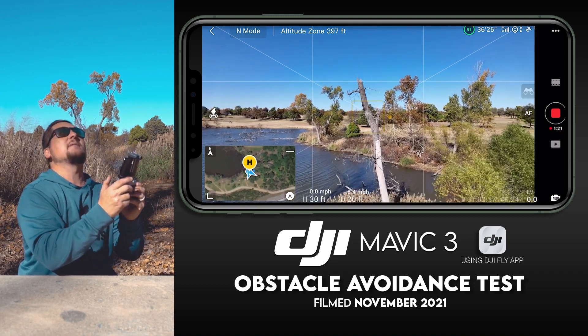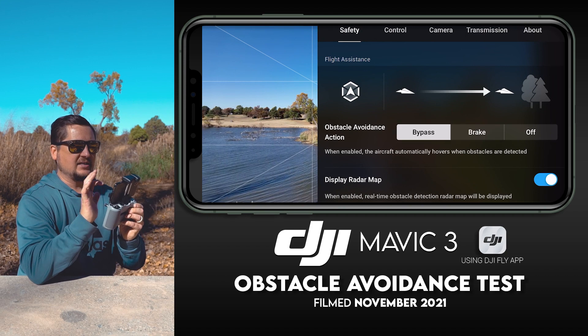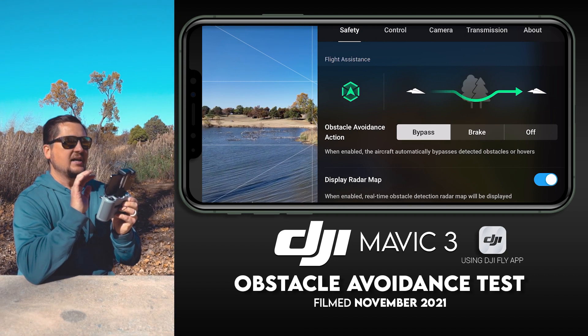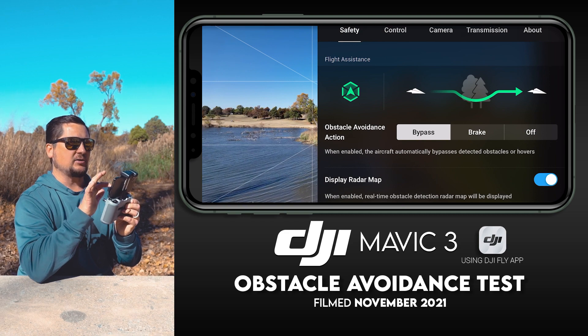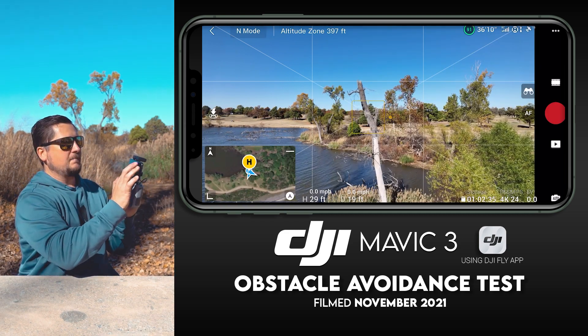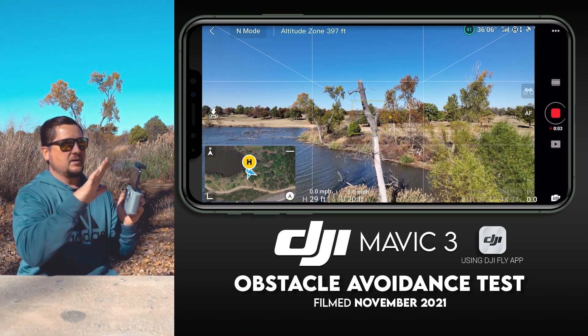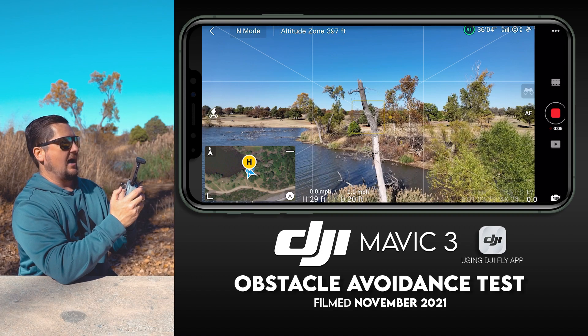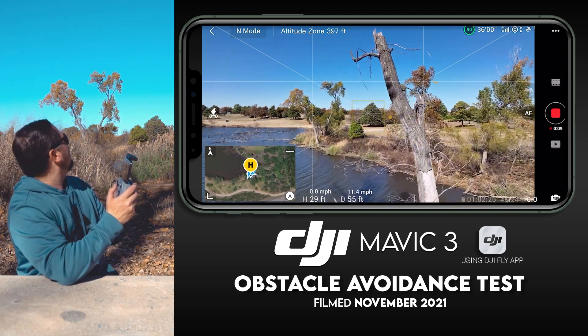Now we're going to try bypass, which makes me very nervous because I've never done it before. Bypass says: when enabled, the aircraft automatically bypasses detected obstacles or hovers. So with my right thumb I'm just going to go straight forward and the drone should go left or right or stop and hover. Here we go — oh man, I'm going way faster than I want to — oh, it juked left! That was sweet!